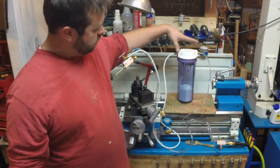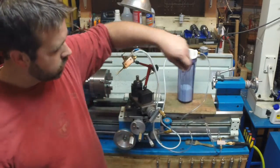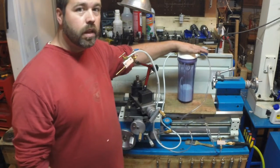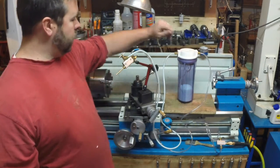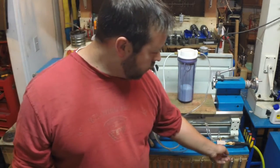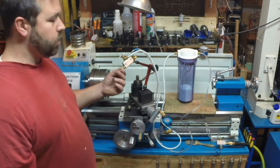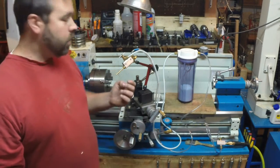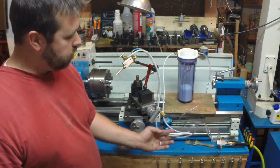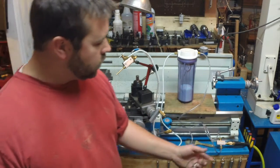The cost was mainly in the brass fittings — there are six of those — as well as the tank, which is just a home water filter canister. Then all you need is a small piece of aluminum for the spray head, another small block of aluminum to split the air on the way in, and a piece of brass stock. As far as materials, it's very minimal.